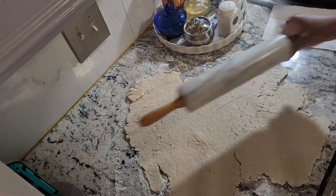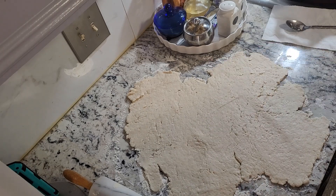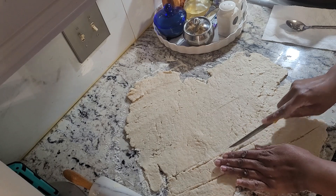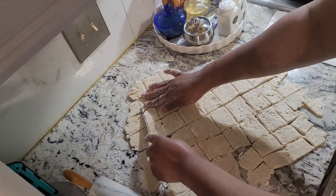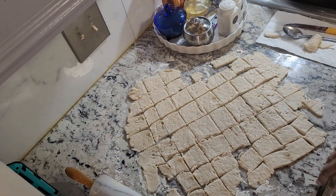Alright, that looks thin enough for me. So then we're going to go ahead and section it off into strips. And if you have a pizza cutter, you can also use a pizza cutter for this. That's pretty much it, and then once your chicken and broth has reached the consistency you want in your pot, you're going to go ahead and drop these in there. I'll come back and show you exactly how we do that portion also, so stay tuned.